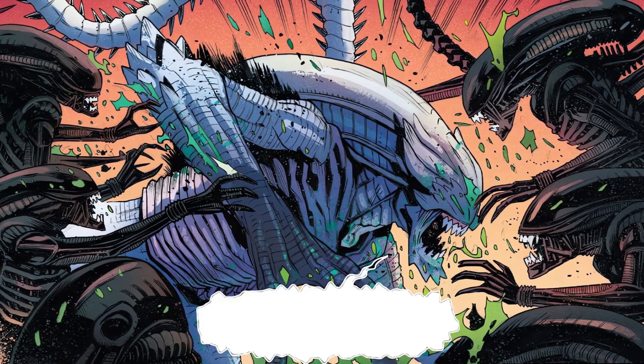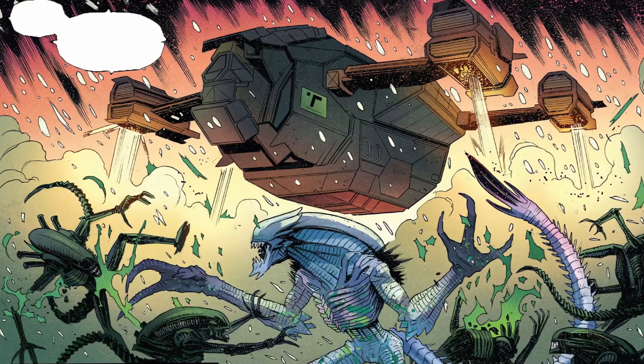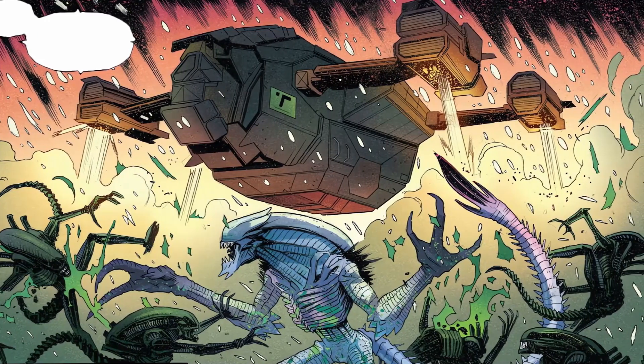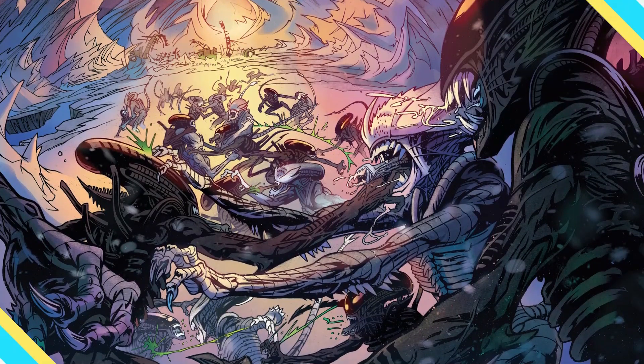The origin of the white hybrid Xenomorphs is explained in the one-shot silent comic titled Aliens Annual No. 1. The comic also explains why exactly these new Xenomorphs are hostile towards their regular cousins. So without wasting any more time, let's explore this breed of Xenomorphs that kill the normal Xenomorphs like butchers.